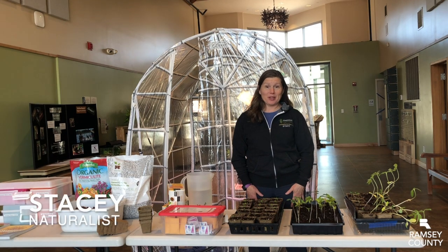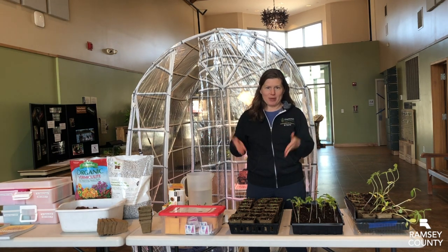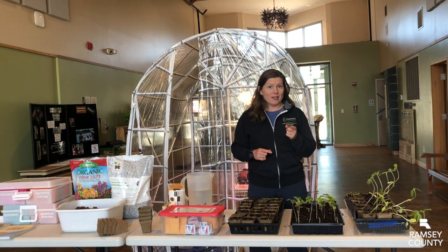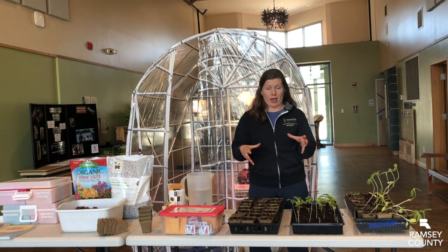Hi, I am Stacy, one of the naturalists here at Tamarack Nature Center. Thanks to Amy Jo for showing us how to start seeds ahead of time inside. We came up with a fun idea to get you some seeds to directly sow in the ground if you have a garden space, or directly sow them in a pot or container that you have on your deck or patio.